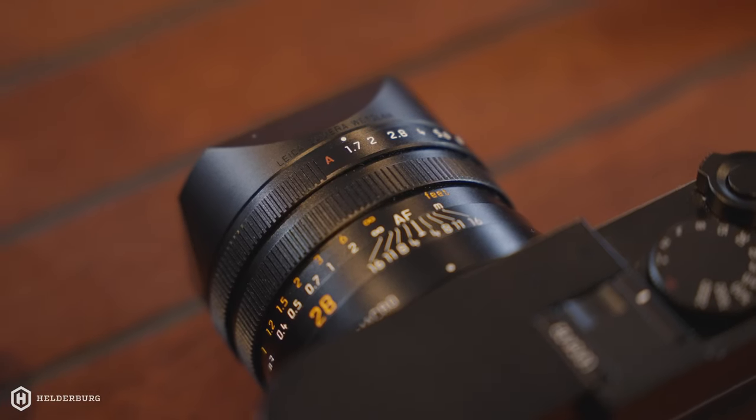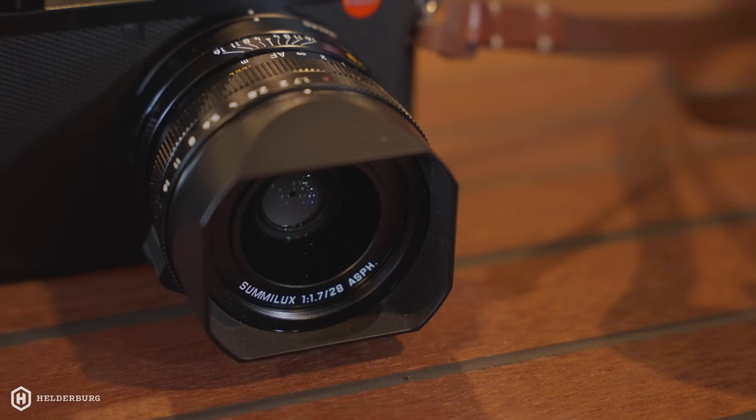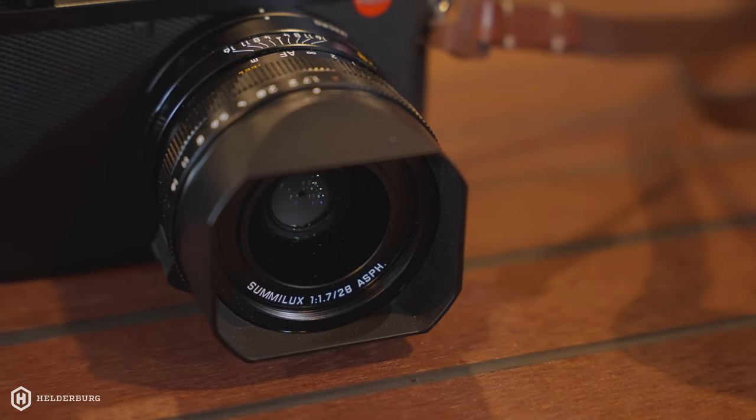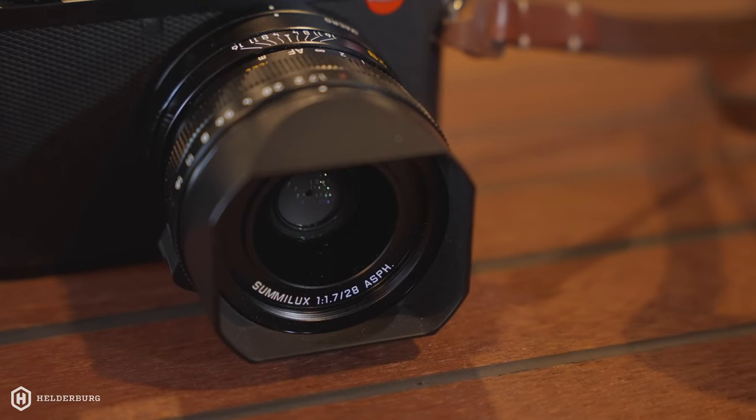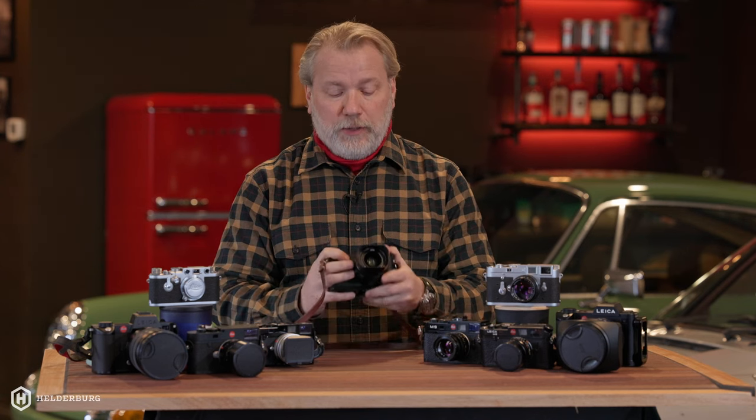It's a 28 millimeter lens, so you get a really nice wide field of view. Some people say, oh, I need a 35mm, I need a 50mm, I need a 90. But honestly, just quit being lazy — either walk backwards if you need it wider than 28mm, or walk forwards if you need it shorter. If you've got to really zoom in, just walk. That's all there is to it.